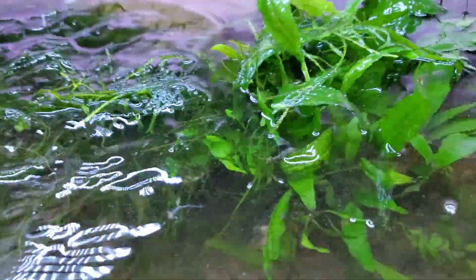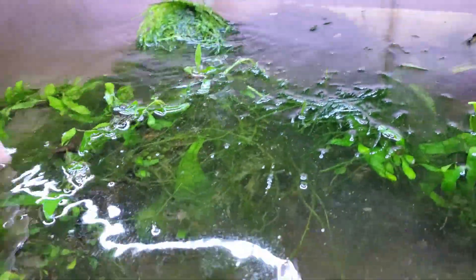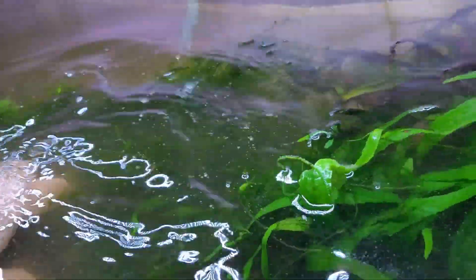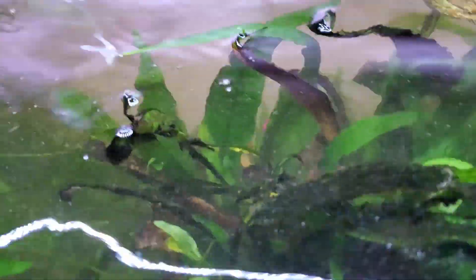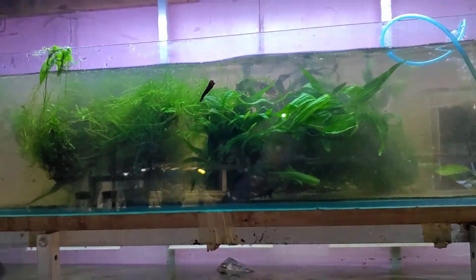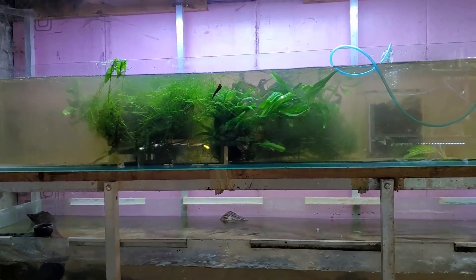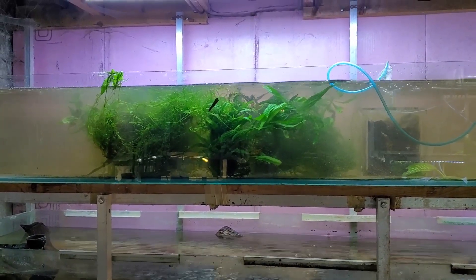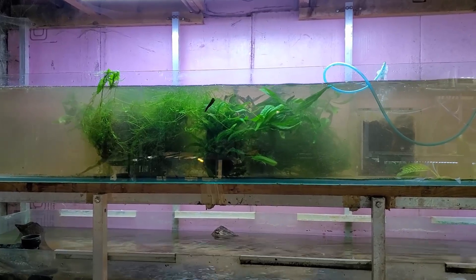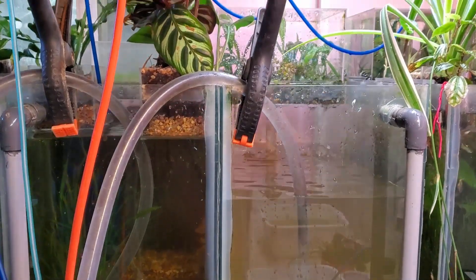This is all the java moss and java fern that was in one 15-gallon aquarium. I'm in the process of cleaning one out because I want to get it ready for the rainbow fish fry that are growing out. I had to pull it out and I was just shocked by how much was actually in there — all that was in one aquarium. Not all of it is staying here; I'm going to divide this up, some going back into that other aquarium, and then of course I have more aquariums to divide this into.